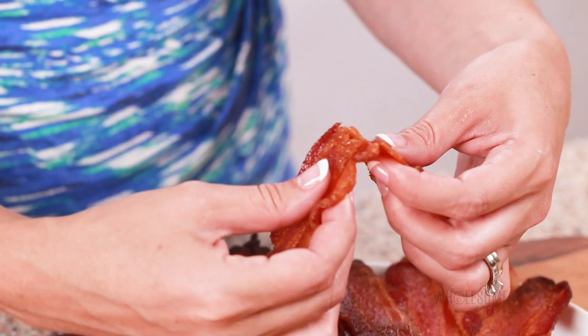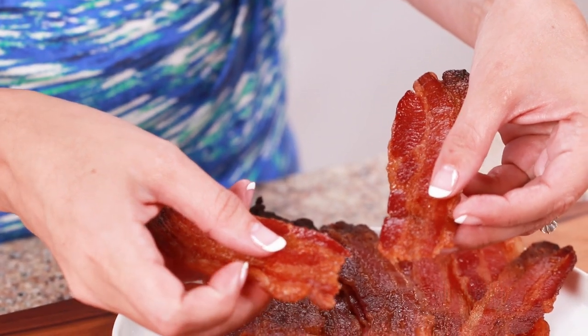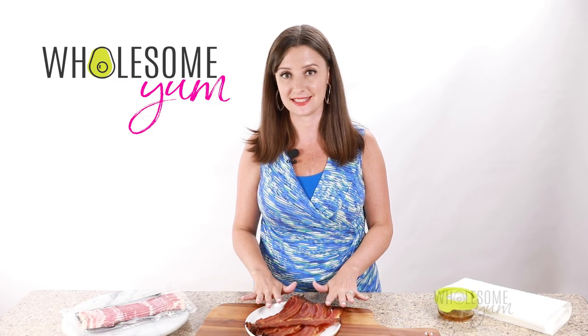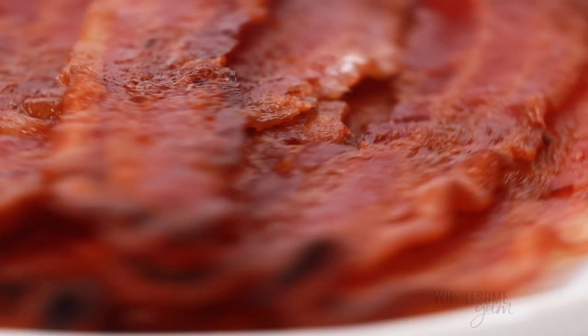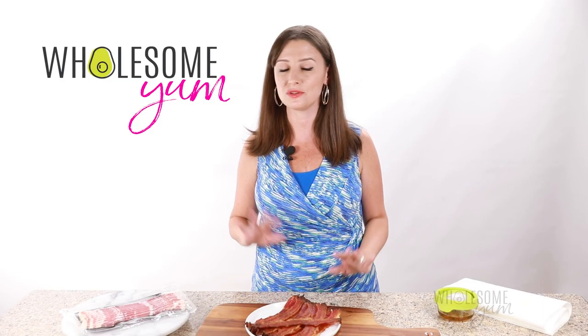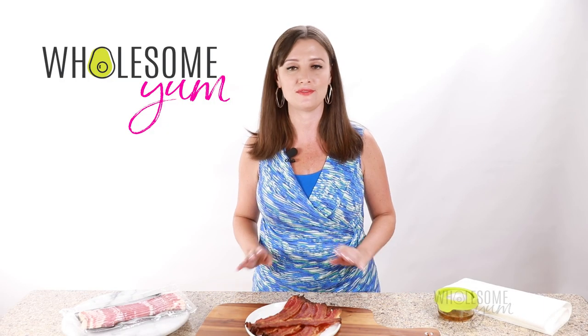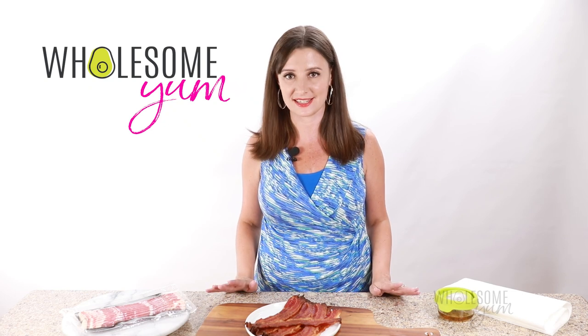There are so many reasons to love this method for cooking bacon. It's super crispy, it's super easy, it's not greasy, you can cook a mountain of bacon at a time if you want to, and there's very little hands-on time. You pop it in the oven and you go do something else, and before you know it you have delicious crispy bacon for everybody to enjoy.